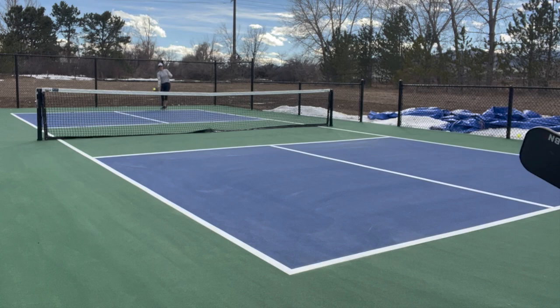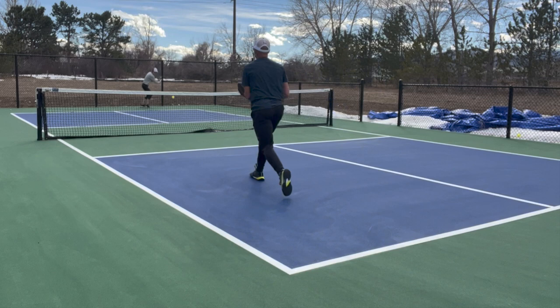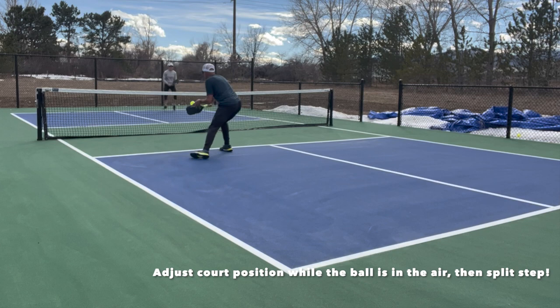Here we go. I'm returning serve. I'm going to do a little mini split step just as Joanna serves and commit to one side or the other. This time it's a forehand. I have the time when the ball leaves my paddle until it reaches Joanna's to adjust my court position. And there it is — I've got to do that split step when the ball is on Joanna's paddle.